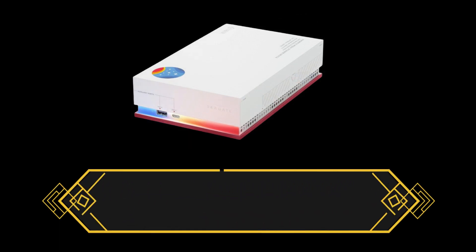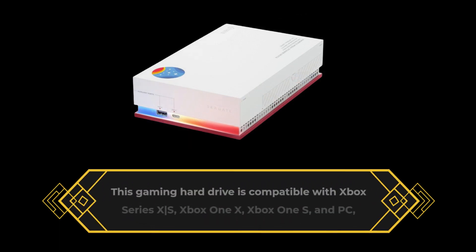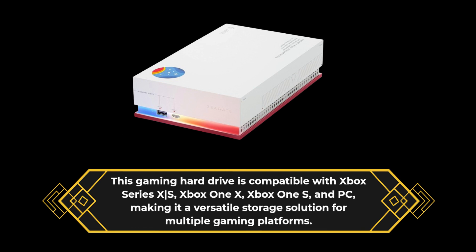This gaming hard drive is compatible with Xbox Series X, S, Xbox One X, Xbox One S, and PC, making it a versatile storage solution for multiple gaming platforms.